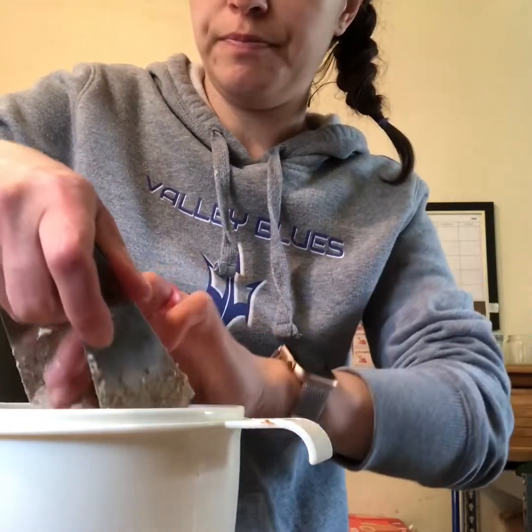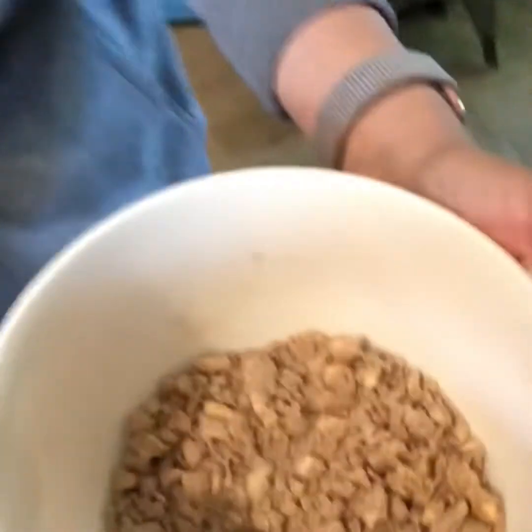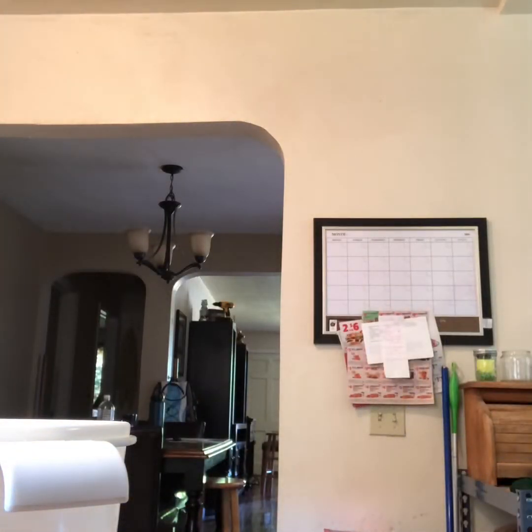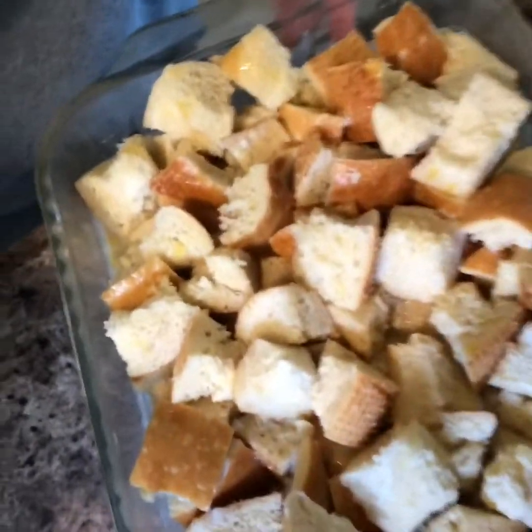Alright, so now I've got this crumb mixture ready. Let me show you — we'll just sprinkle that on top of the French toast. I'll pull the French toast out of the fridge. Remember earlier we mixed together the eggs, milk, cream, and sugar, then poured that over the French bread cut into chunks. So now I'm just going to take this crumb mixture and sprinkle it all over the top. Really easy.